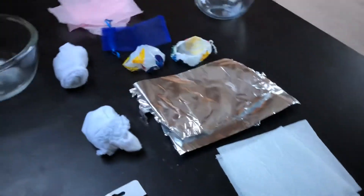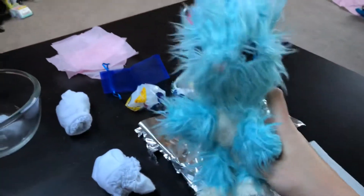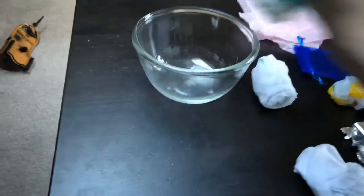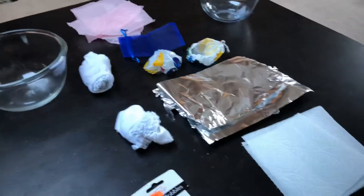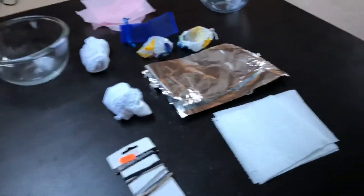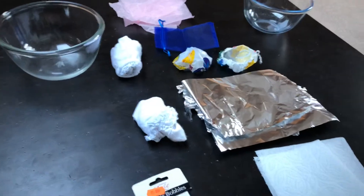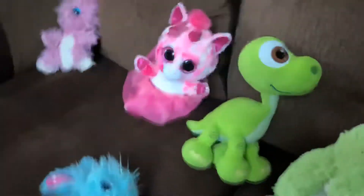So we're going to talk through the properties of each material, then we're going to wrap it on our teddy's feet and dip it into the water and see if teddy's feet get wet. We are also going to record our answers — we want to do a little bit of writing with this.